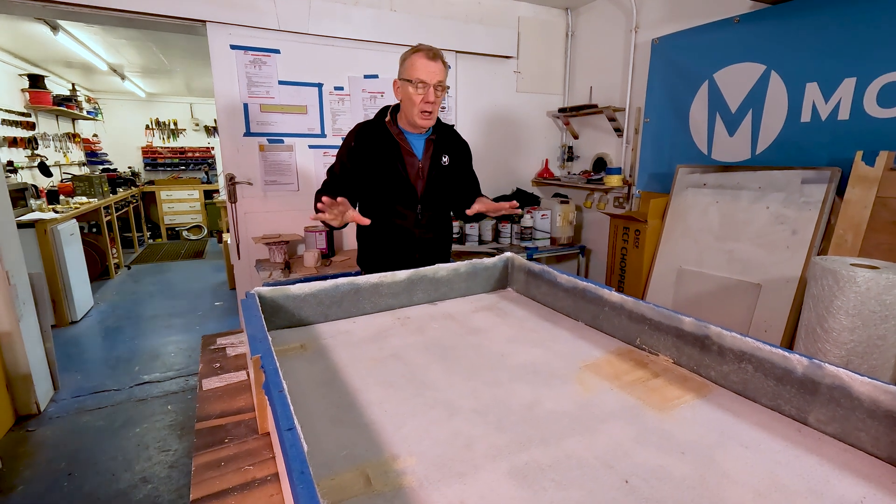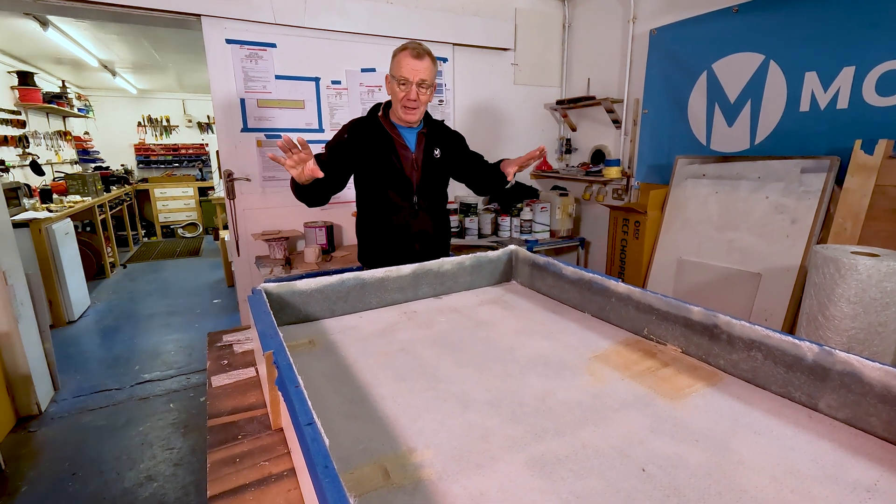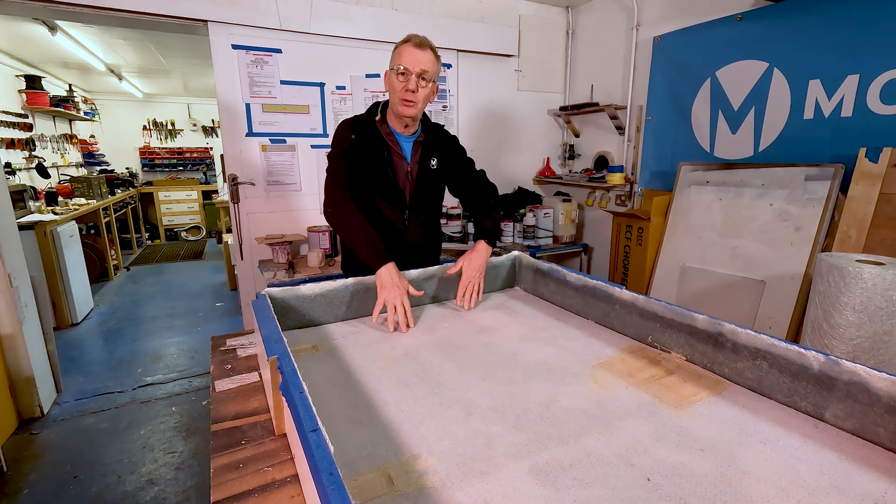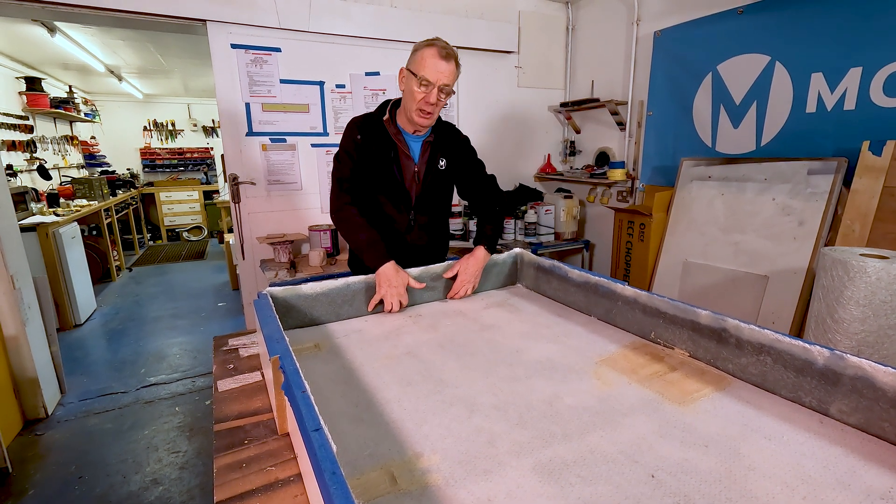And now my cameraman Alec is going to do the fiberglassing and he's going to put a counter backing there, so it's not just me talking.